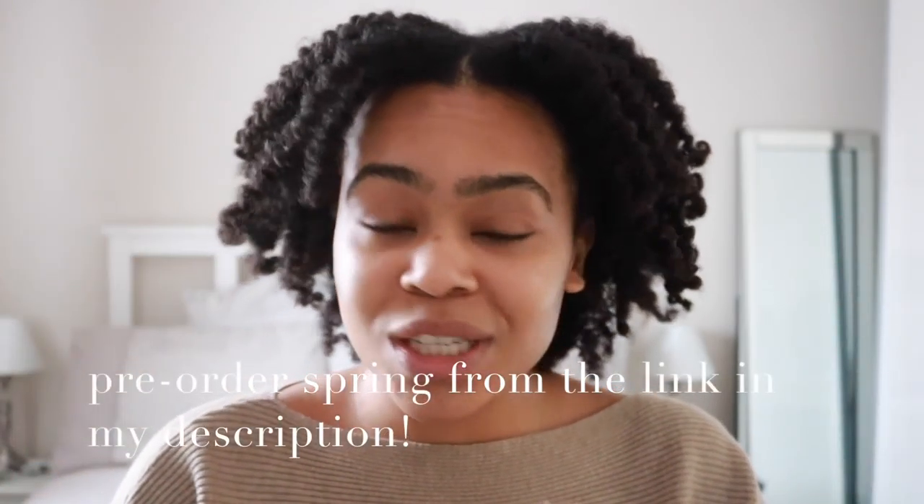I'll be leaving a link to the crowdfunding campaign in my description box, so please do check it out. Show your support — you can order Spring from there and check out more information about the campaign. Thank you guys so much for watching and I'll see you on the next one, bye!